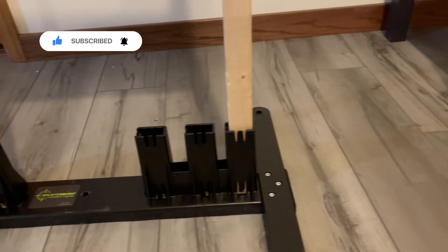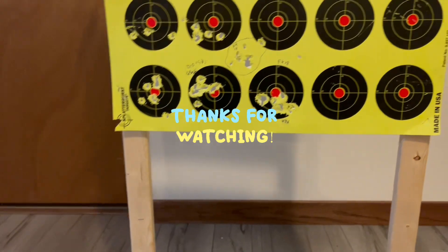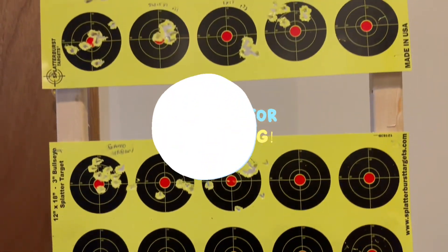Stay safe. May every pellet or slug hit its target, and we'll see you on the next episode of Airguns and Pesting Channel. See ya!